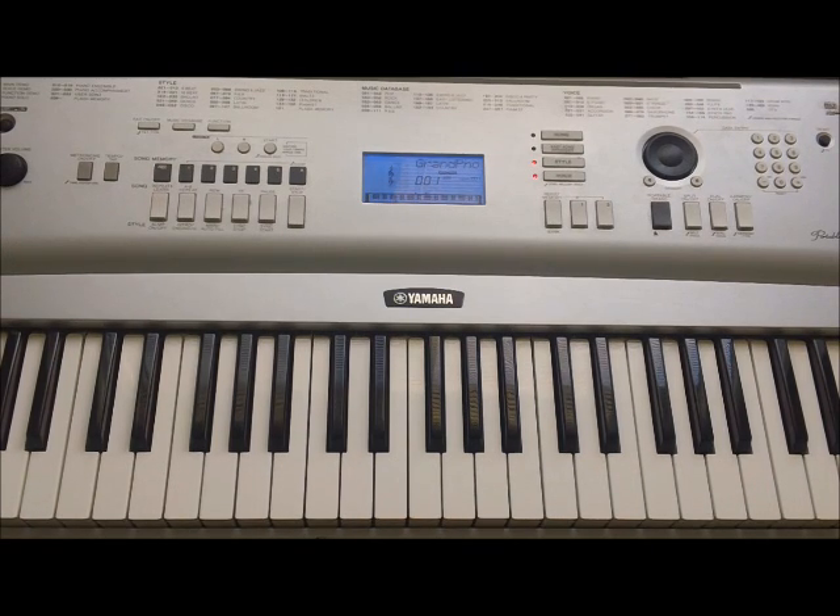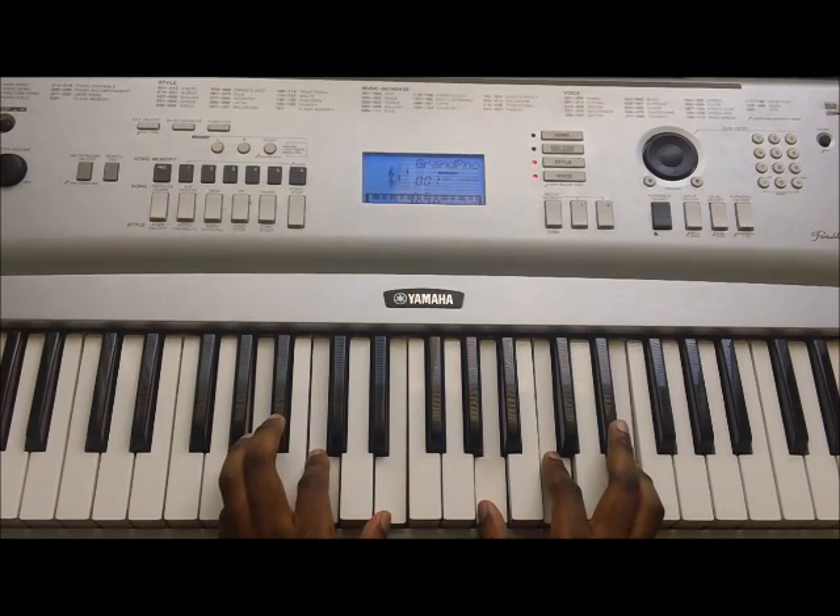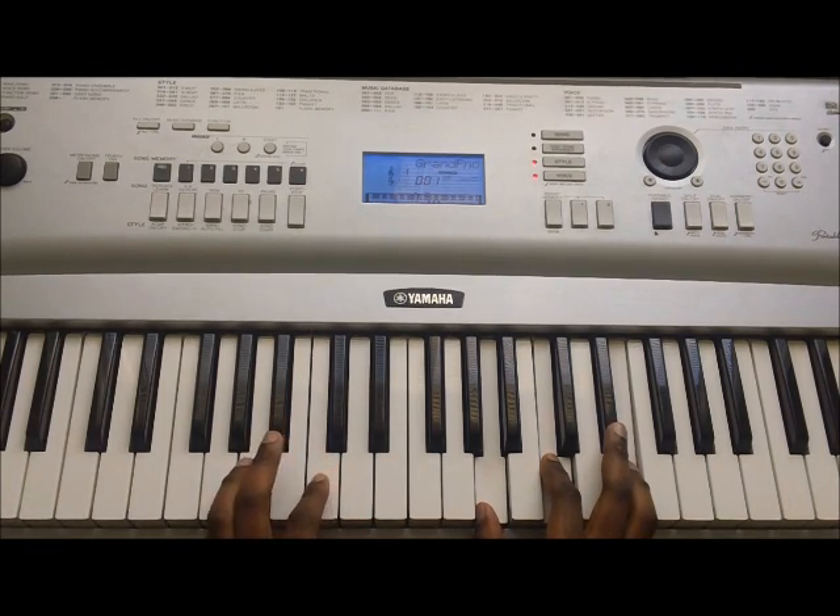Let's get started. The first chord, our A minor, is A minor: A, C, E, A, C, E. And the other chord that you play is E major.